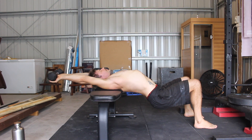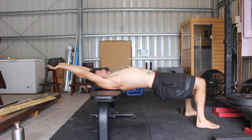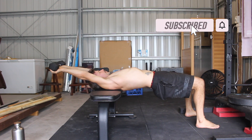You want to use a light weight for this exercise — 3 to 8 kilos is enough. If you feel any shoulder pain or discomfort during this exercise, try using less weight. You will need a bench and a weight to perform the pullover.